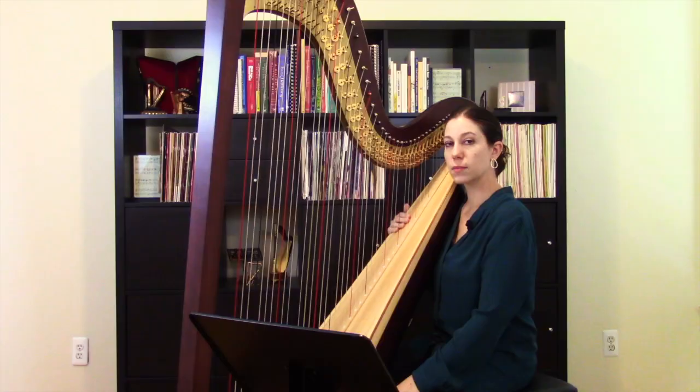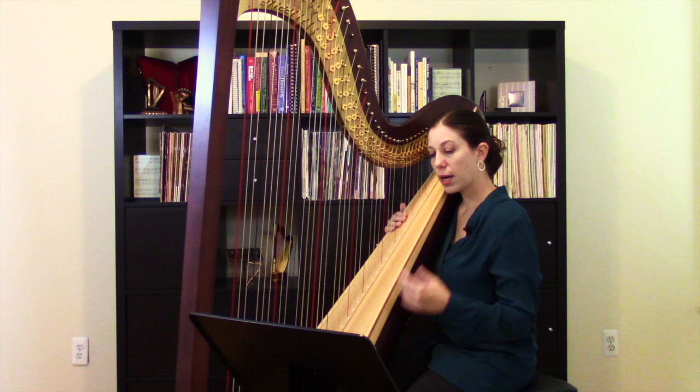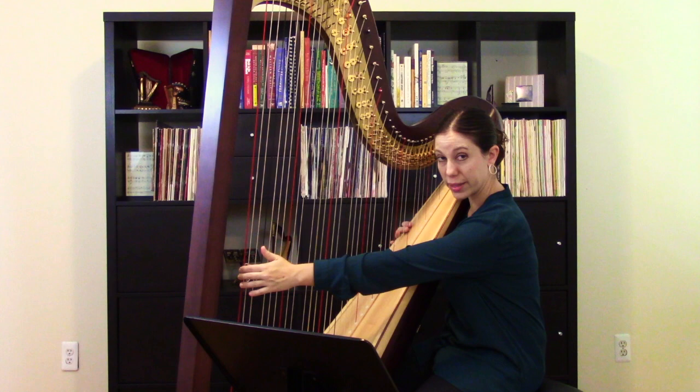This next piece is actually an orchestral excerpt rather than a solo piece. This is The Great Gate of Kiev, written by Modest Mussorgsky and orchestrated by Maurice Ravel, taken from Pictures at an Exhibition. This movement is written for two harps rather than just one. For this first passage, the harps are in unison, so it's an enormous scale — the hands are an octave apart and it uses the entire range of the harp, starting on the very highest string, going up and down, eventually landing on the very lowest string and coming back to the middle. I'm just going to play the first part of this passage.